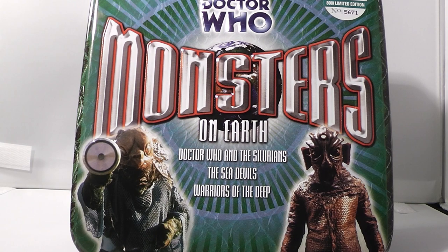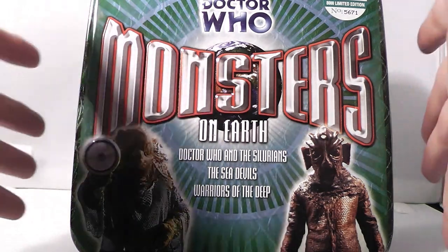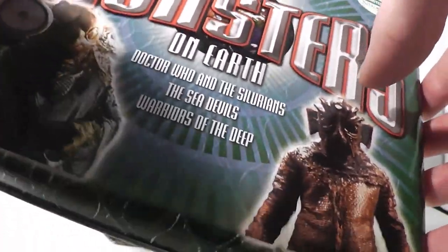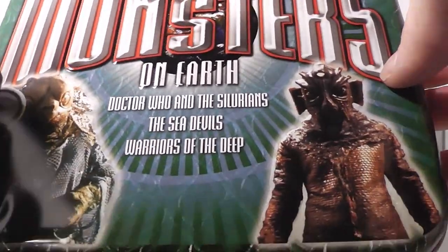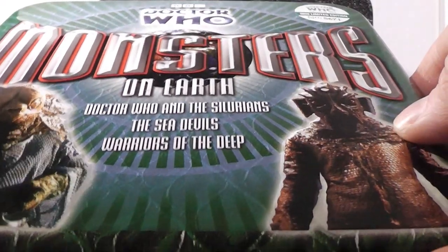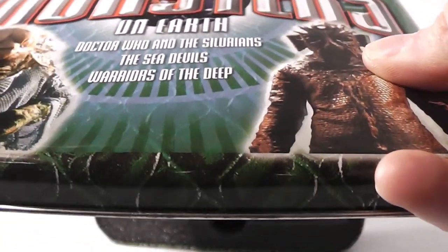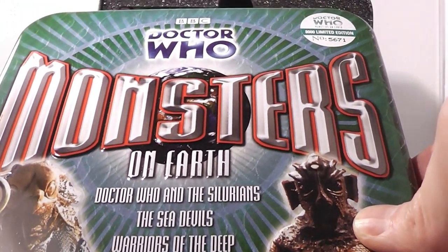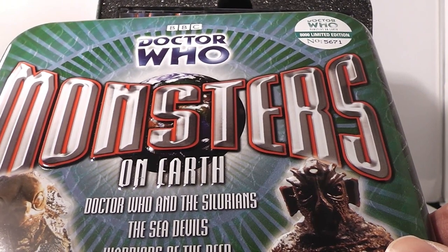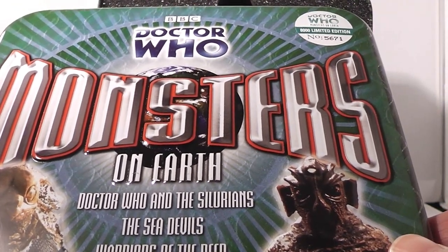I absolutely love the artwork for this — I think it looks absolutely fantastic. I've already taken the lid off because it's quite hard to stand this box set without the lid coming off straight away, so I took it separate from the box just to make life a little bit easier. As you can see, a very nice box. The inside is much different — the letters are embossed, which is really cool, and the Sea Devil and the Silurian are also embossed, which makes the artwork really, really cool.